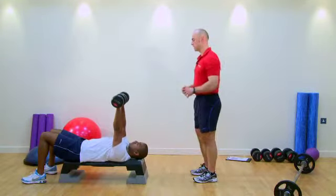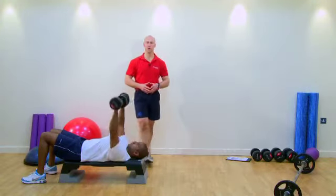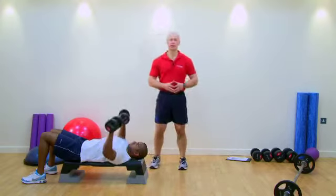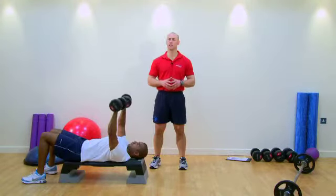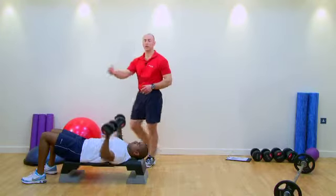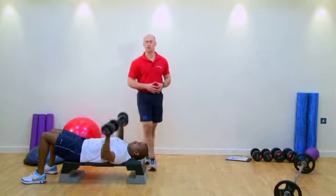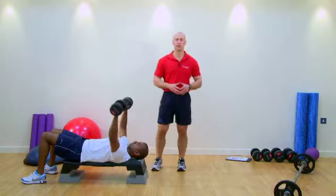In your own time, lower down. For the purpose of your planning — your 12-week plan, your delivery and practical assessments — we are looking for clients to be taking fatigue on each exercise. That might mean on the first exercise you get quite a few more reps, but as you go through the second and third exercise, you might find your client loses form a little bit quicker or fatigues quicker.